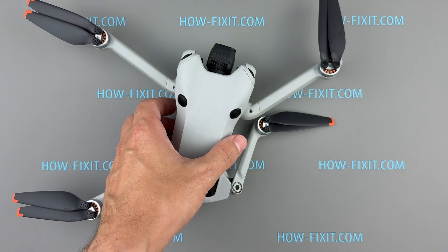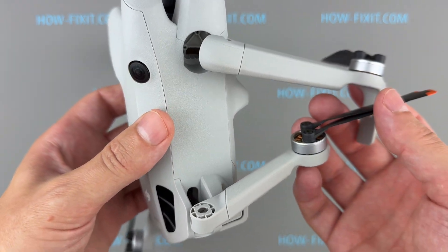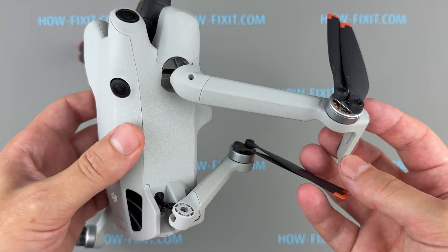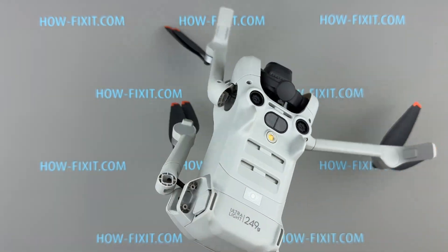Hello everyone and welcome to HowFixit. If your drone has crashed, the arm shaft is broken and the frame arms no longer lock, don't worry, I'm here to help. In this video guide, I'll show you how to replace the arm axis on a DJI Mini 4 Pro and get your drone working properly again.